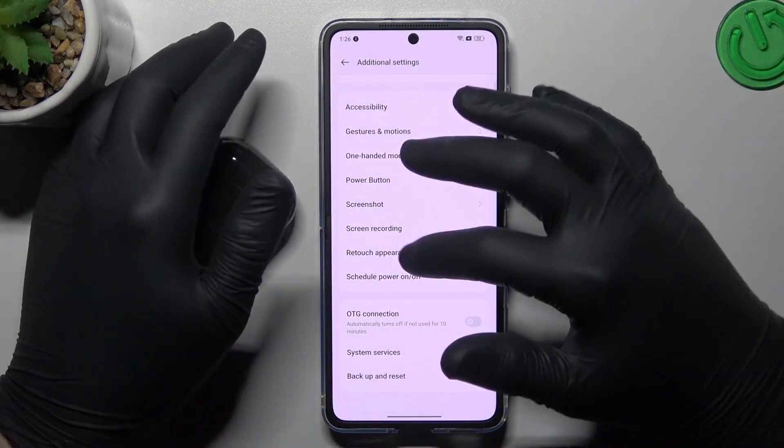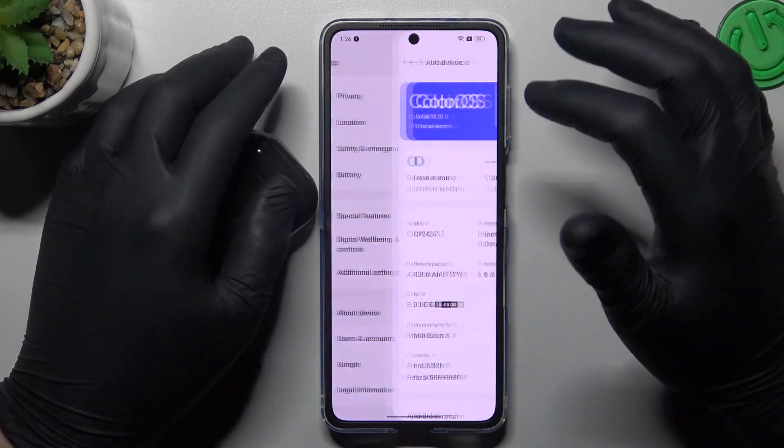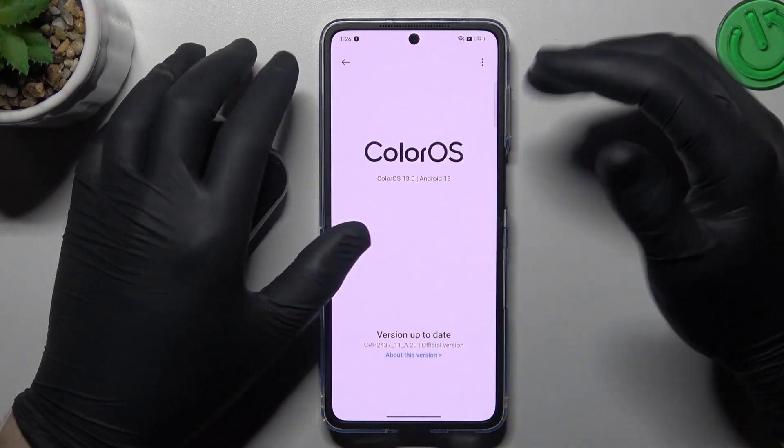After that, you can also try to update your system. Go to the Oppo device settings, tap on ColorOS, and check if you have any updates. If you do, download and install them.